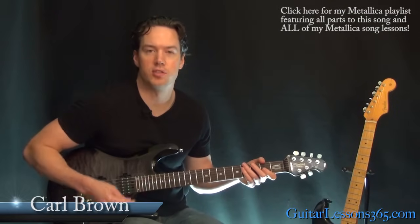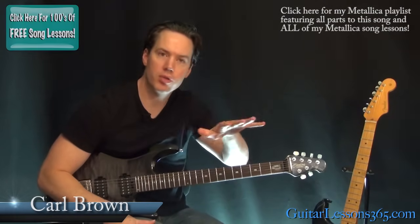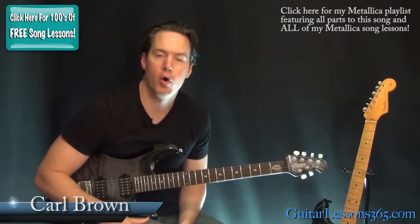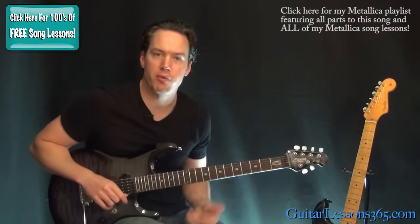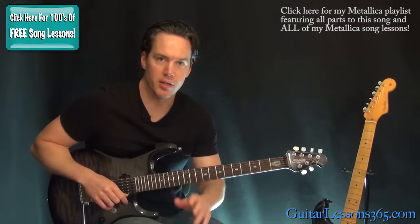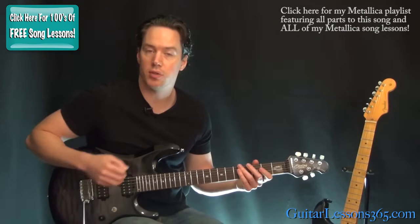Hey guys, it's Carl Brown with guitarlessons365.com. Today we're going to learn how to play the intro and all the riffs to Welcome Home Sanitarium by Metallica. We're going to take a look at all the solos and all the outro sections in other videos, so make sure you check those out too because we're going to do the whole tune. Let's start with this intro.